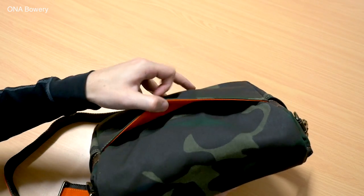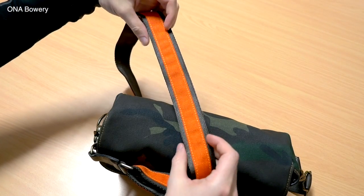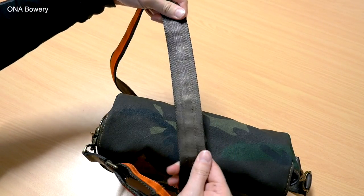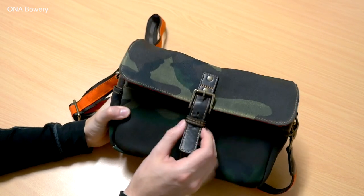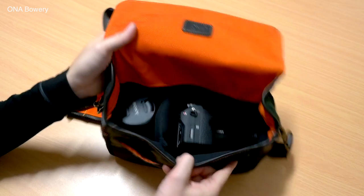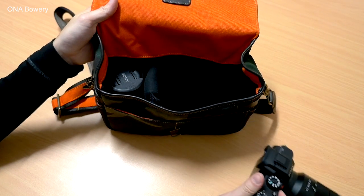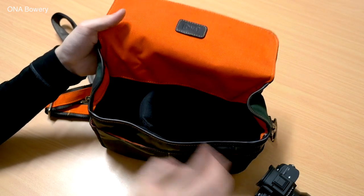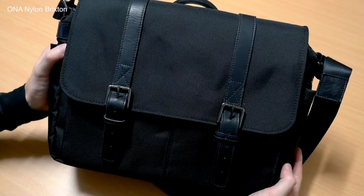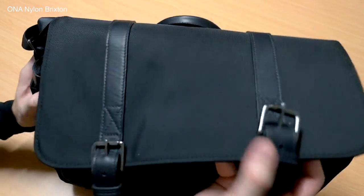On the small end, we've got bags like the Bond Street or the Bowery, which will hold a smaller mirrorless camera kit or a smaller DSLR with maybe a spare lens, but not a lot of room — they're meant to be more compact. Moving up, larger options like the Brixton or the Union Street have a lot more space, and we start to see slide-in pockets for an iPad or even a laptop in some of the bigger models.